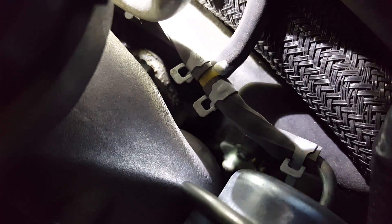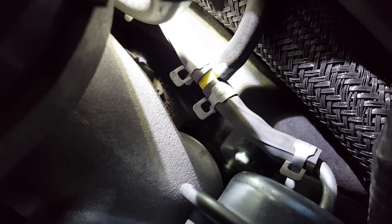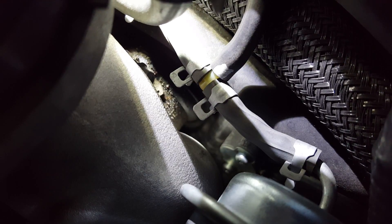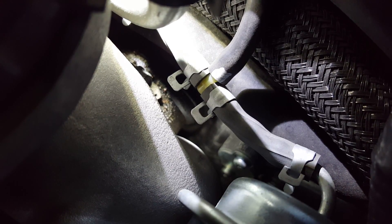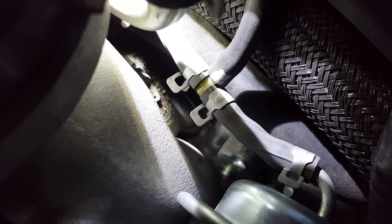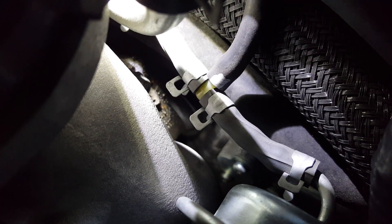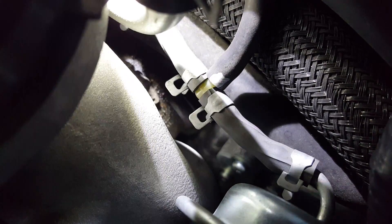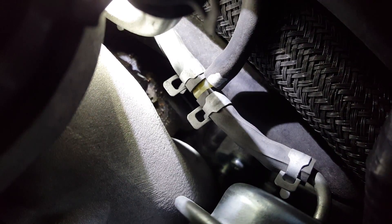This side looks sealed up. This is the side that Subaru replaced under warranty — they had to fight with them to get them to replace it. It was leaking just like that other side, just reversed; it was leaking out of this plate on this side too. This is a new TGV. Alright, that's all the leaks I could find.